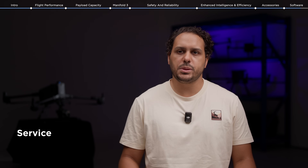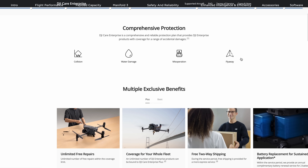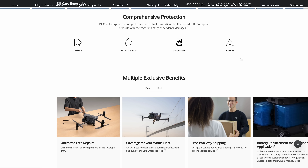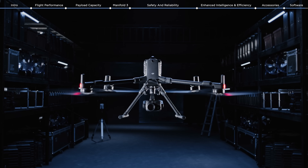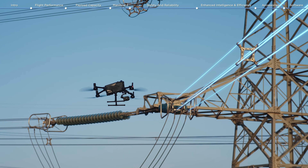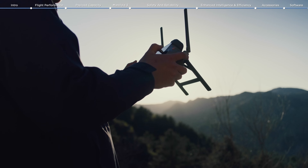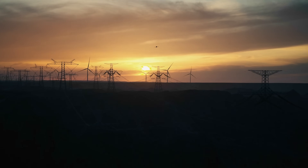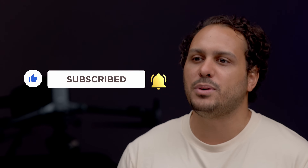With the purchase of a DJI Matrice 400, you will enjoy DJI Care Enterprise Plus or an official extended warranty service for the first year. To wrap it up, the Matrice 400 redefines the standard of flight performance, reliability, and safety, featuring advanced obstacle sensing capabilities and further expanding applications and aerial intelligence for drone operations. Which feature or upgrade are you most excited about? Let us know in the comments below, and don't forget to subscribe to the DJI Enterprise channel for more content.